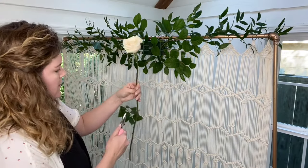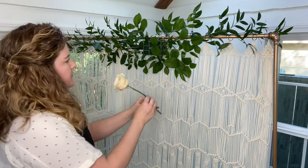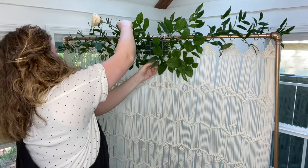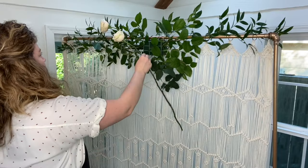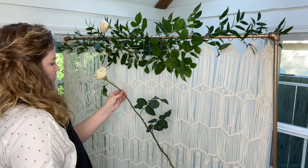Now it's time to place our flowers. I'm using two different rose varieties in this tutorial, and first up is the Ivory Rose. I start on the left side of the arrangement and I usually work in threes, meaning I place three flowers at a time in a loose grouping.